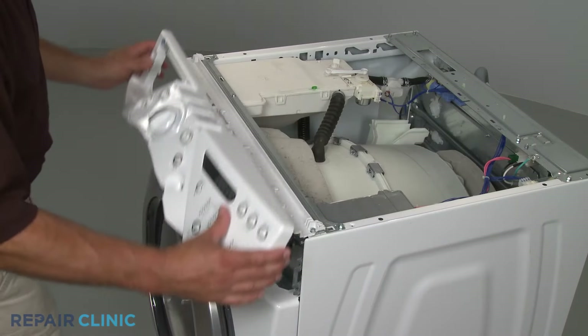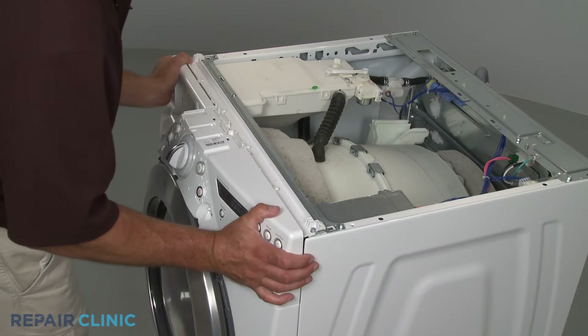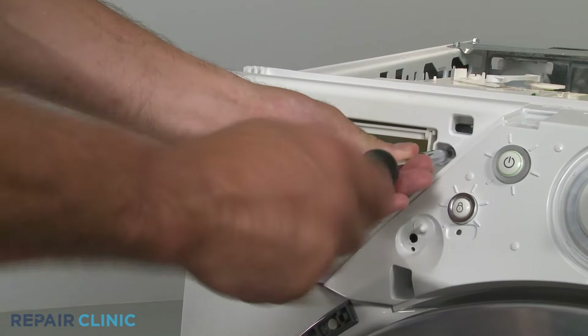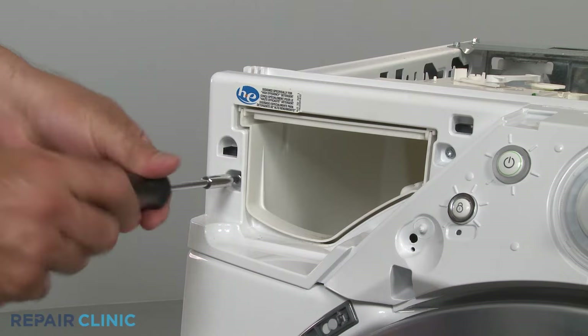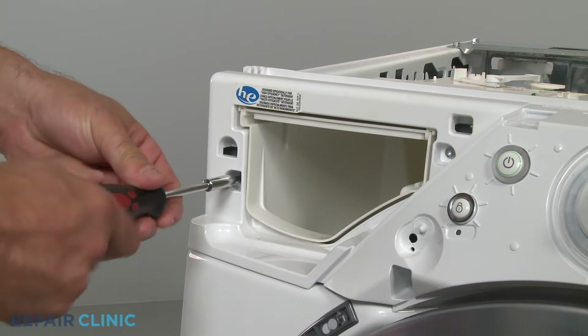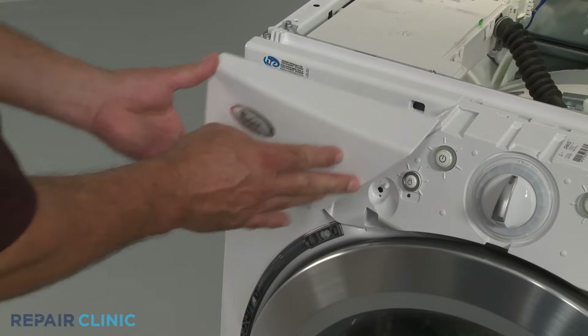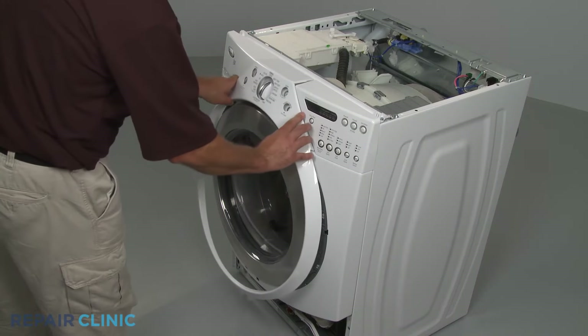Reposition the control panel and snap it into place. Reinstall the screws in the dispenser housing. Replace the dispenser drawer. Align the trim ring and snap it into place.